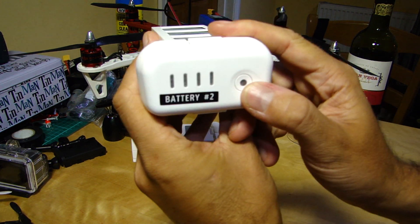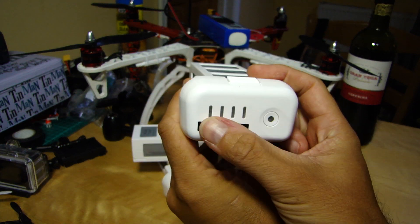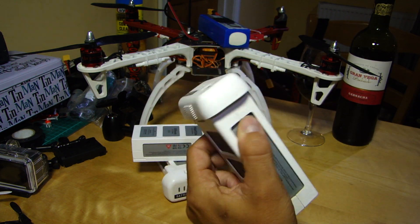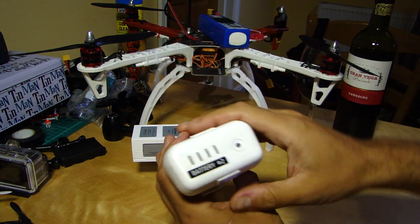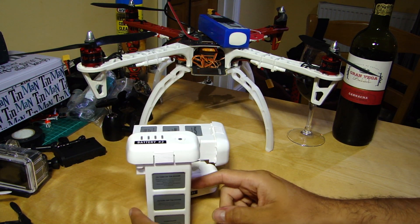It's also fairly smarter than the average one in that it's got this little fuel gauge on the top, which is very handy if you've got more than one. Because if you're in your flight case, which one's the fully charged one? You hit that button — oh yeah, it's that one. And also you can see these relatively easily from the air. If you've got it flying close to you then that could be just a double check.